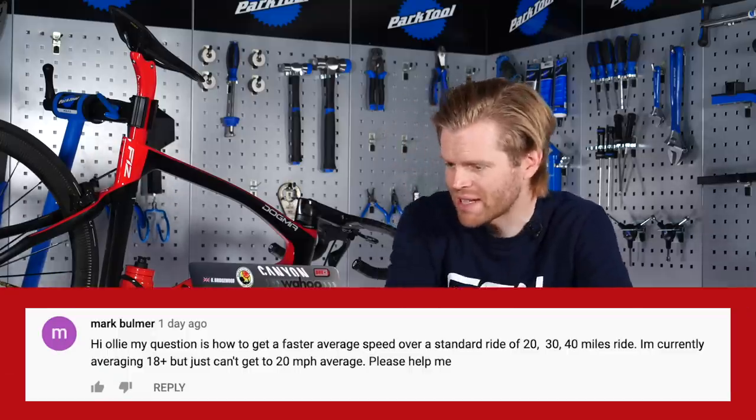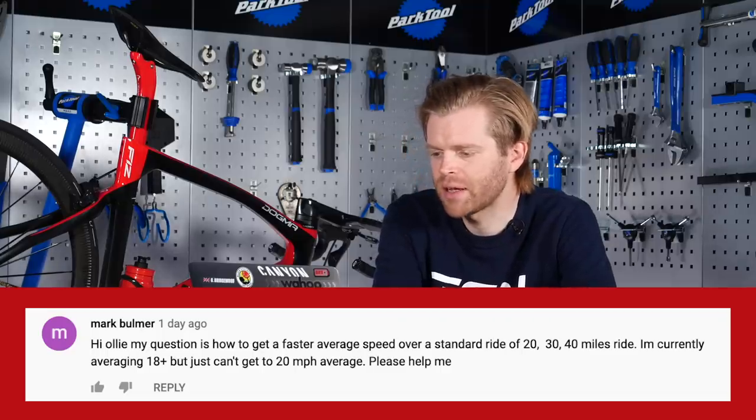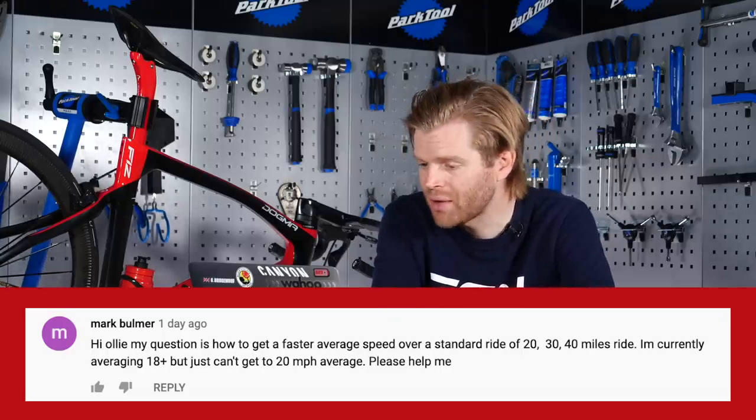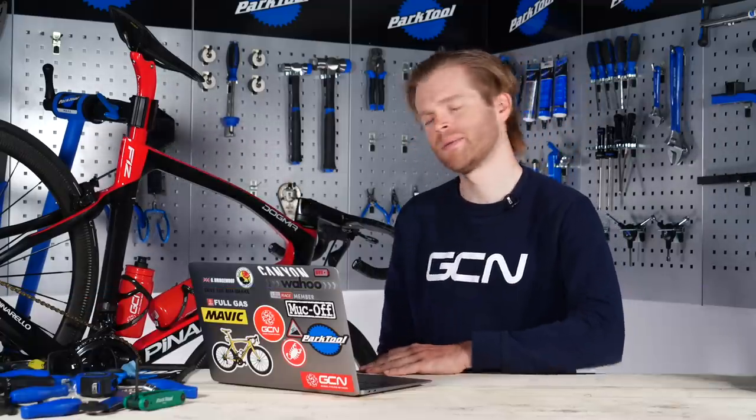Mark Bulmer says: hi Oli, my question is how can I get a faster average speed over a ride of 20 to 40 miles? I'm currently averaging about 18 miles an hour but can't get to 20 miles an hour average. Well, get aero. That's the simple answer — get more aero and you'll do it.